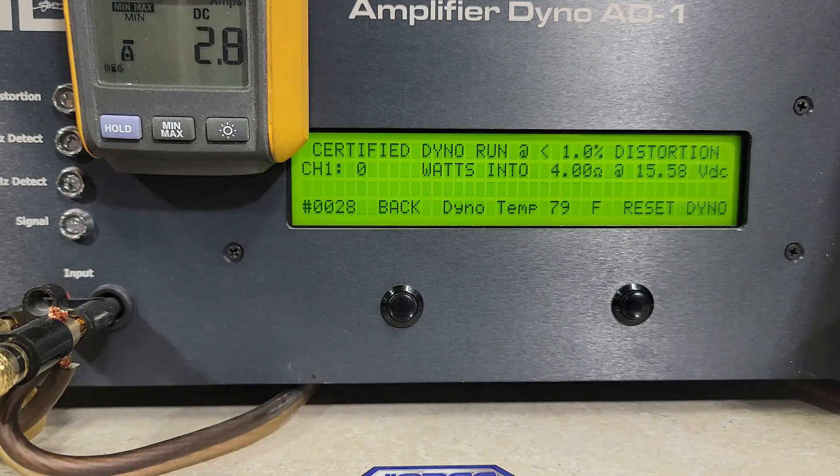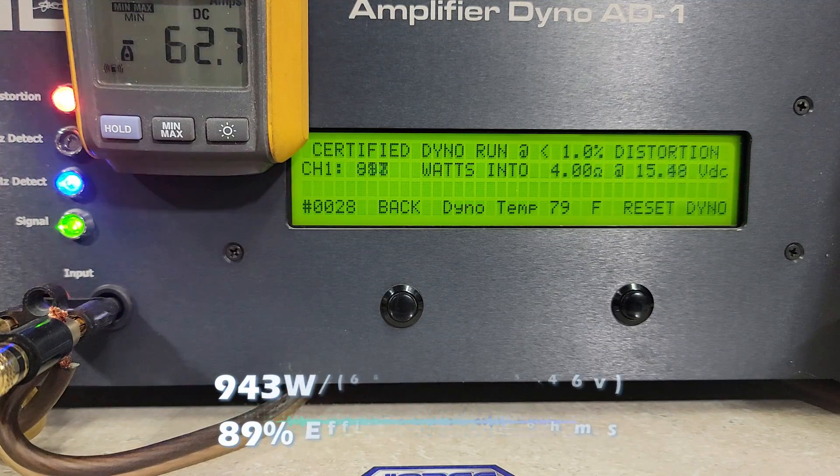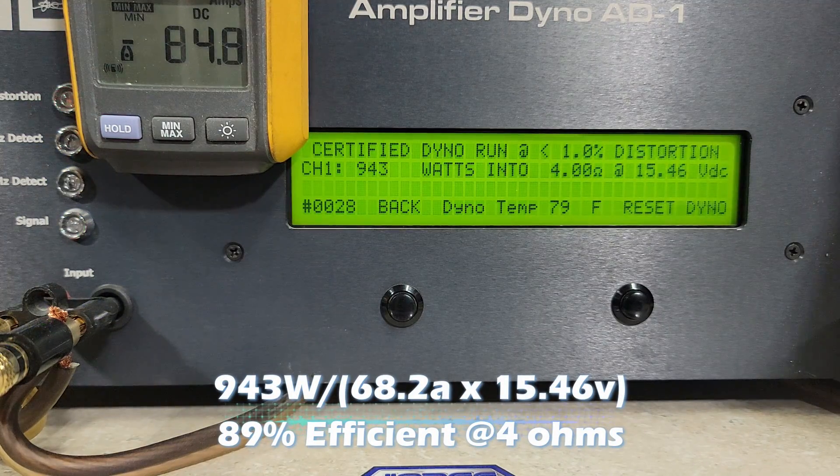4 ohm certified — up to one percent distortion. We got 943 watts, dropping to 15.46 volts.